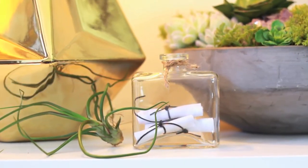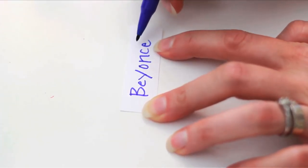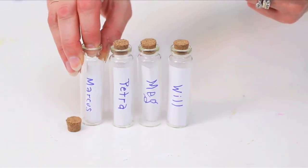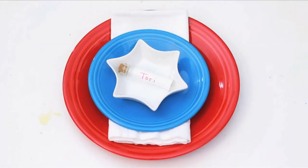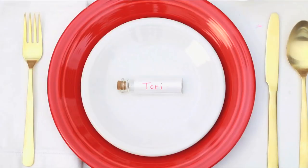When throwing a party, write out your guests' names on a small piece of thicker paper and place inside your tiny corked bottles. Layer a nautical or 4th of July place setting and use your message in a bottle as a place card and a take-home gift at summer and coastal themed parties.